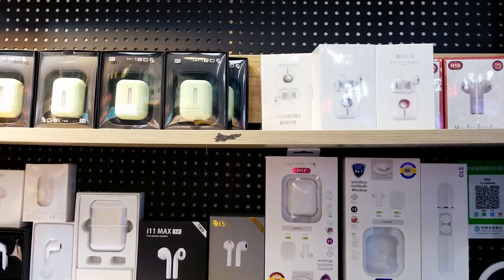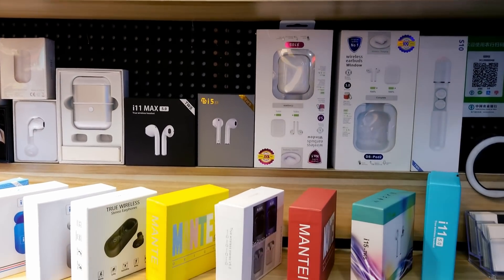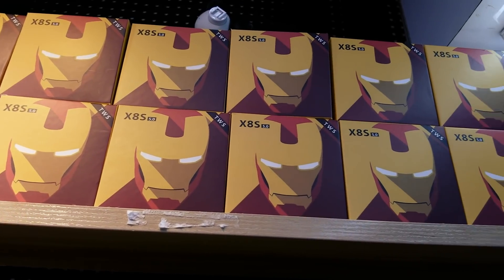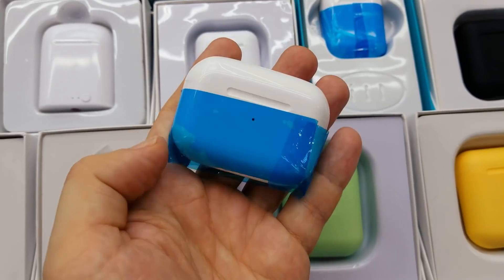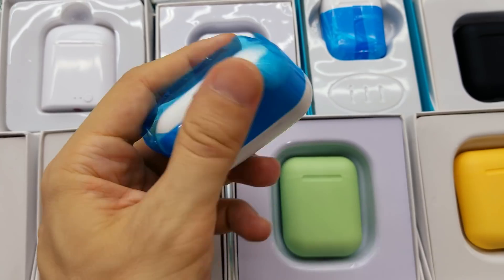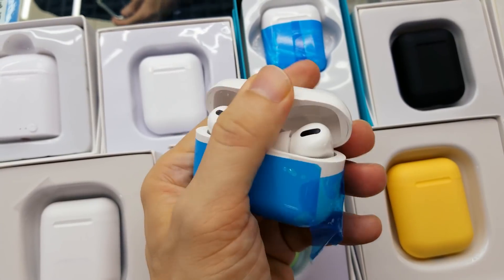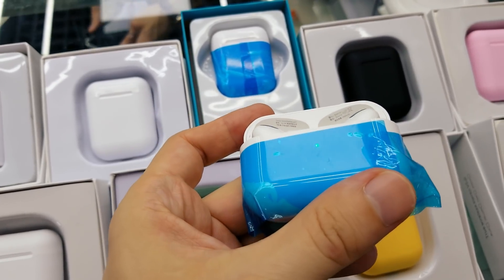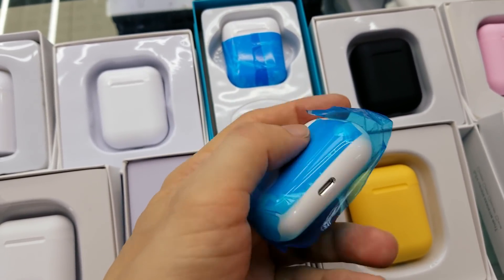Hello guys! I have just received information that the first samples of replicas of Apple AirPods Pro have arrived in one of Shenzhen's local markets. They seem to have been pretty busy with the production of these AirPods. They come just like that, straight from the factory, without boxes. Let's get one sample and go review it.